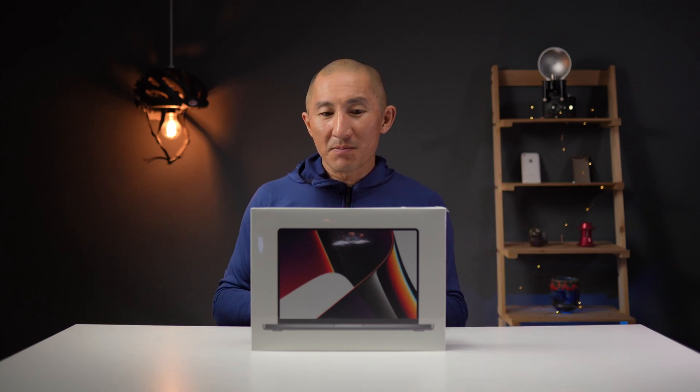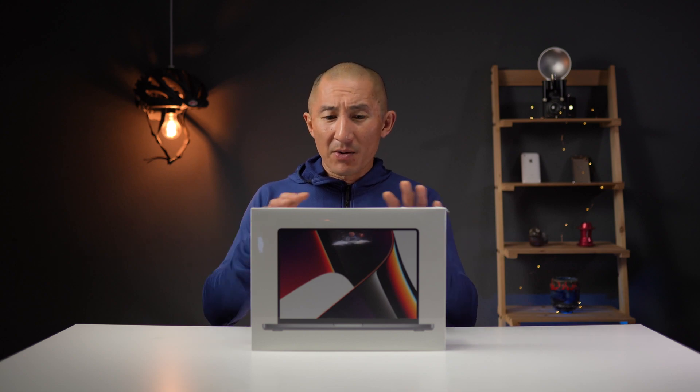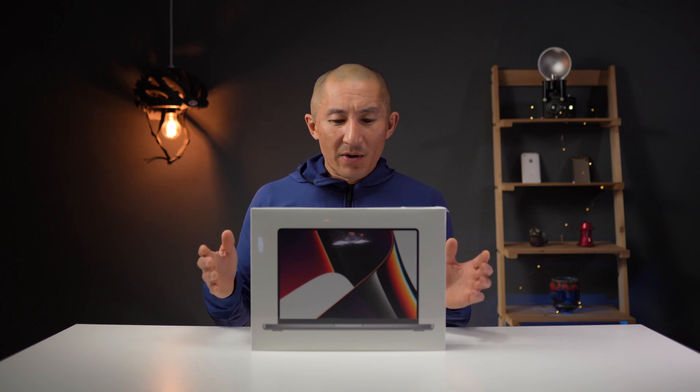Here it is — this is the new 14-inch M1 Pro MacBook Pro, and this is definitely pretty exciting. My M1 Max MacBook Pro is still in the mail, but I thought I'd go ahead and pick up this one as well, just because I wanted to check out what the 14-inch version is all about, as well as do some back-to-back comparisons between a completely specced out M1 Max MacBook Pro versus one of their more base-level M1 Pro MacBook Pros.